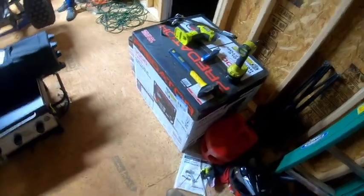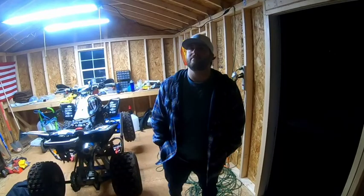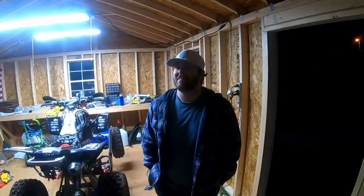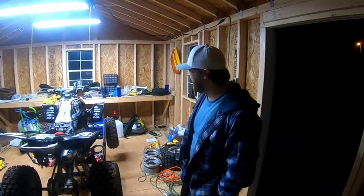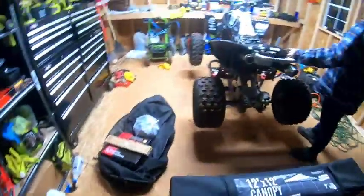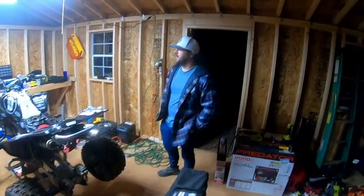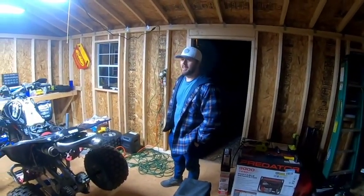Got the new Predator 9000-watt generator. Jamie, what is tomorrow? Tomorrow we're going to go pick up a couple things. Tomorrow's toy day — toy day number two! So this right here is toy day number one with these two things, and we're about to bring home two more things tomorrow. I'll see you guys in the morning.